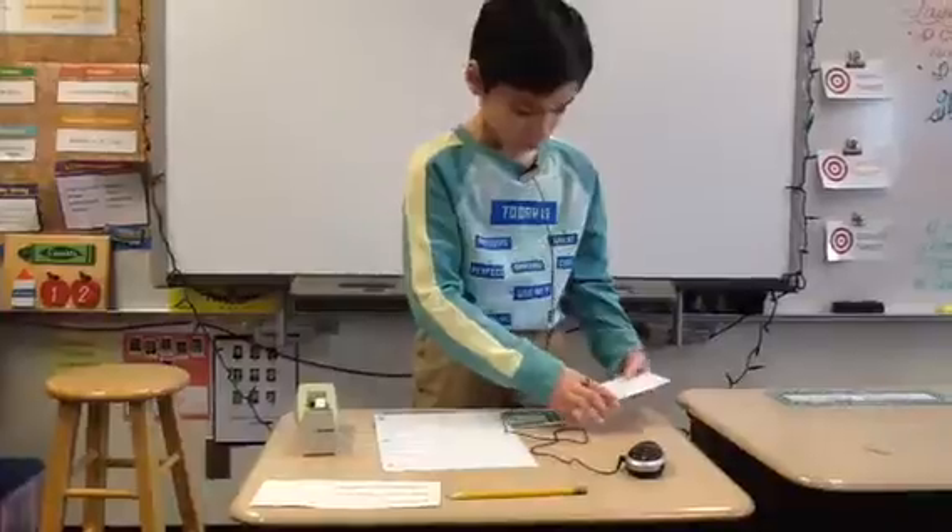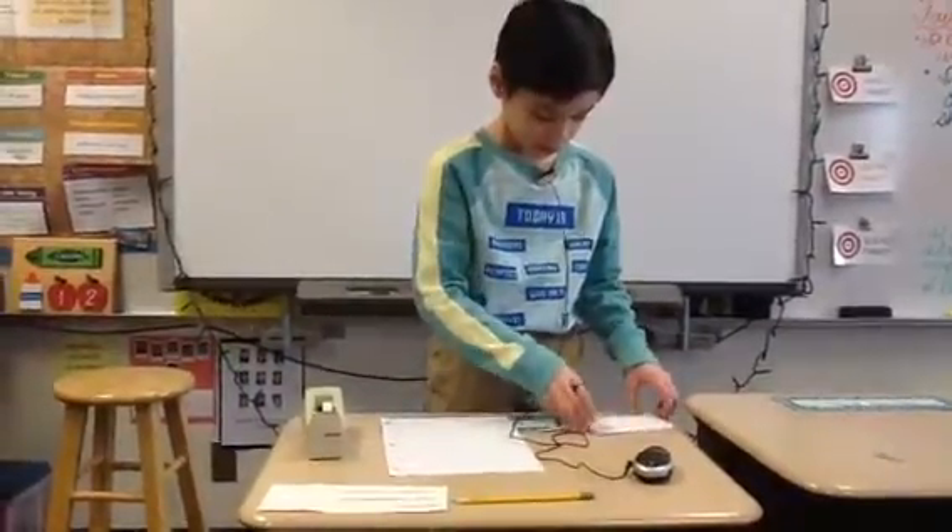Next, fold the top corners into triangles.